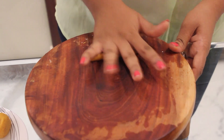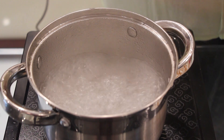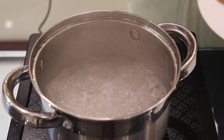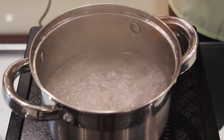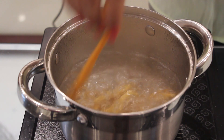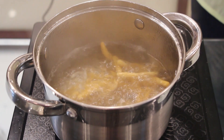By that time, just roll it into long strips. Our water is boiled. Now we'll add the long strips in it. Don't forget to add a little oil. Now let it cook for 15 minutes.